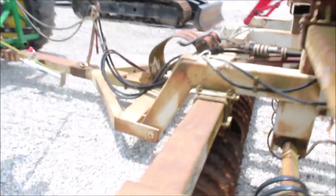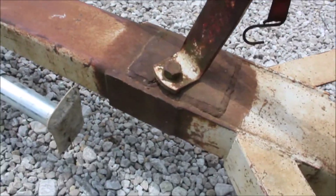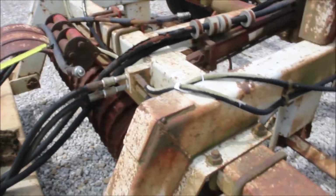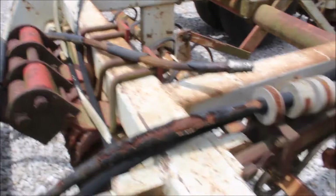Now here's a non-factory weld up here on the tongue — that's what holds the hose bracket on. The hoses have got a few little cracks on the outer edge. I think the hoses are okay — it's just the outer rubber starting to come off a little bit.